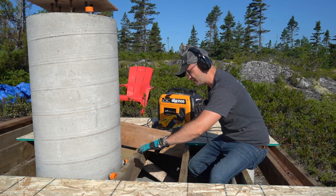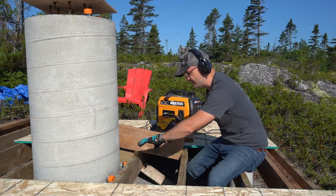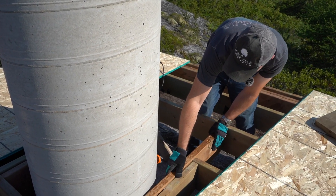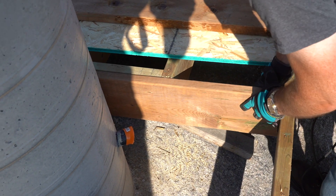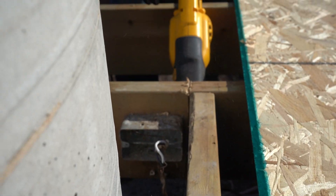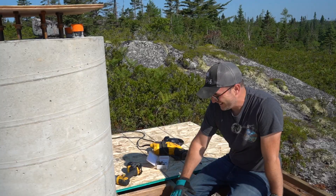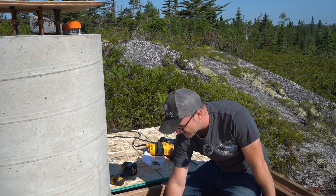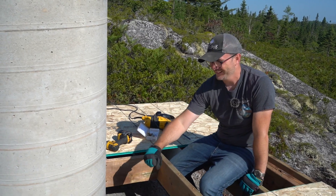We're going to put our data and power center down here under the floor. So we need to modify the floor by extending these joists all the way to here, and then removing this section of joists here. And here's our box — it'll go right in here.